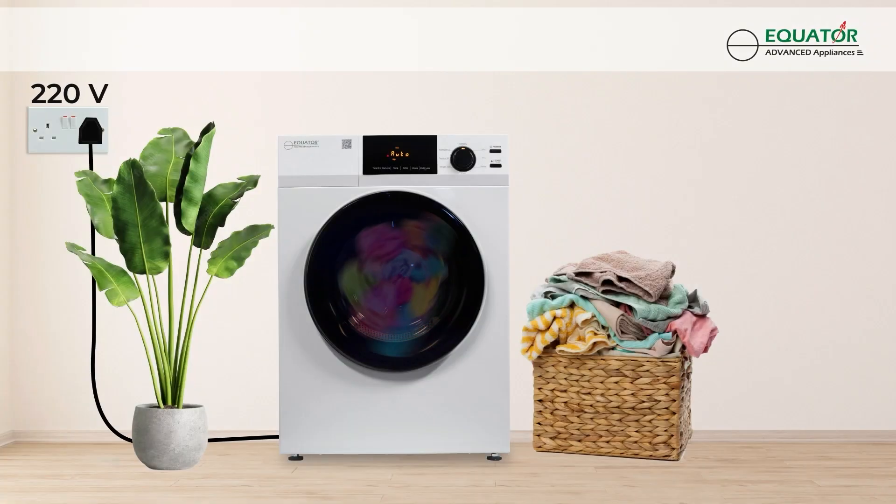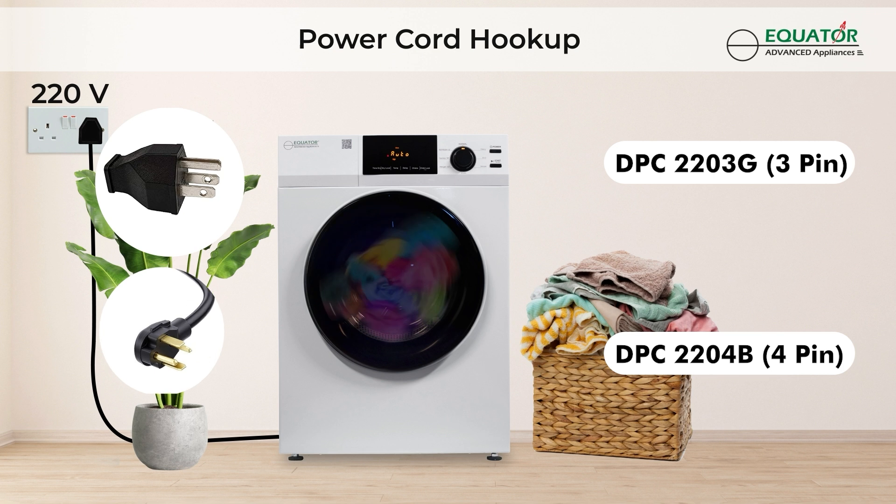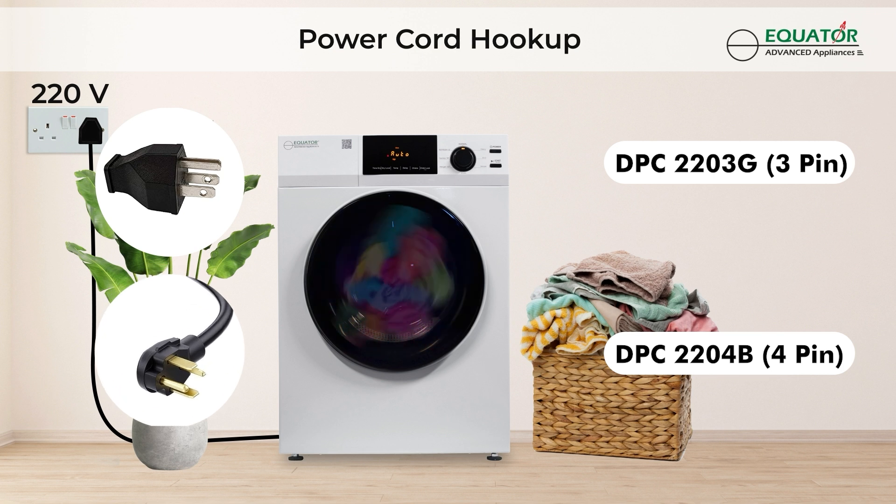The 220-volt dryer plugs into any standard three- or four-prong electric outlet. These power cords can be purchased separately.